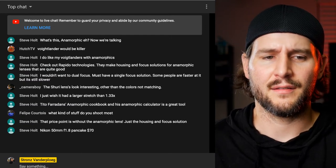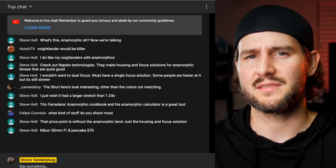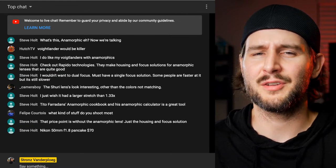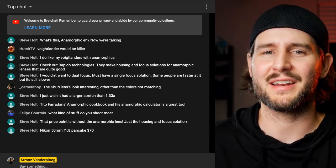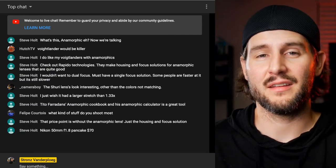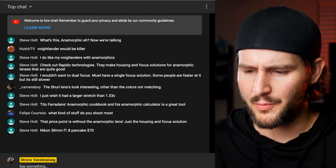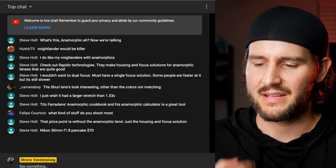What kind of stuff do I shoot most? It's all over the place - typically more documentary style. It bleeds into corporate work, sometimes passion projects. Not music videos, not doing many weddings anymore. The stuff I end up doing has a unique characteristic that doesn't easily fit into a specific category, but it's fun doing something different every day.